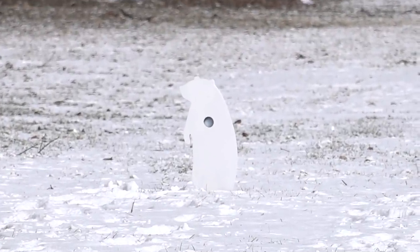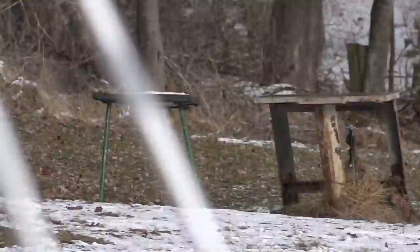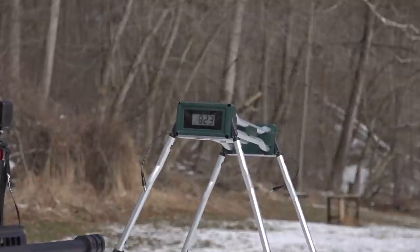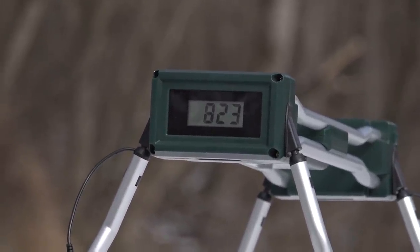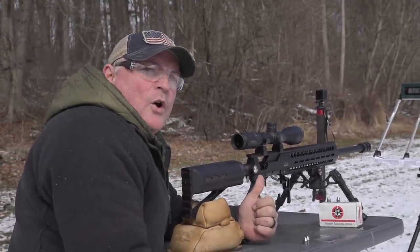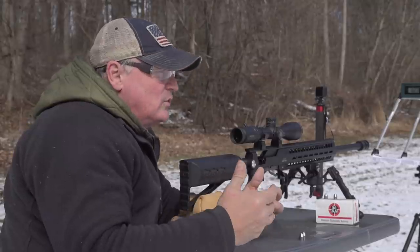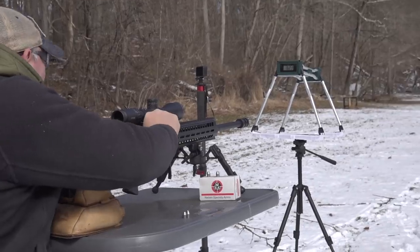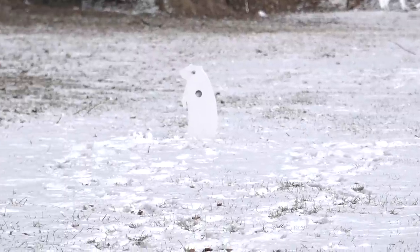That groundhog — Pennsylvania grizzly bear — has a headache. 823 on the chronograph. Just so everybody knows, we're dealing with 20-degree temperatures. As this warms up, you're going to see the chronograph numbers go up, so don't judge it on this. We'll shoot this and see what we got. Let's see if there's a drop-off in pressure — it's steadily going down.